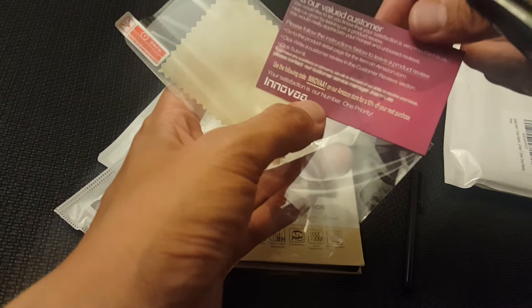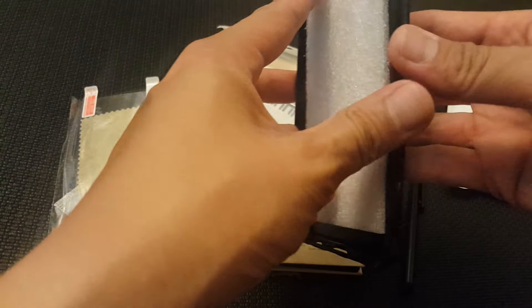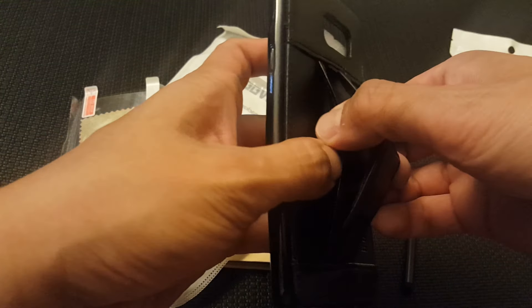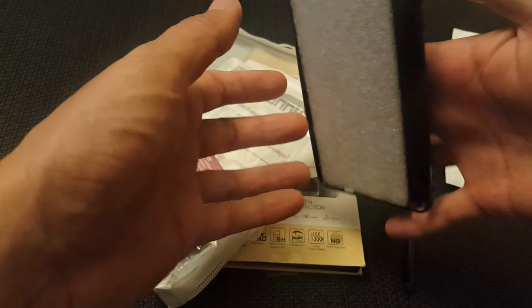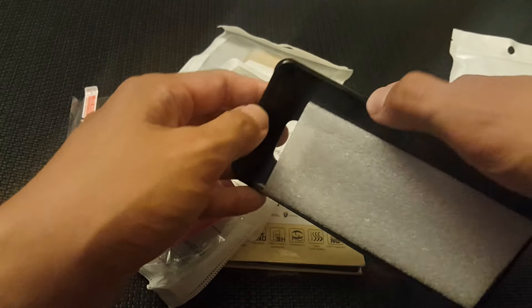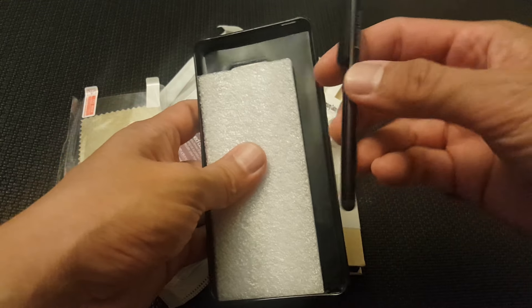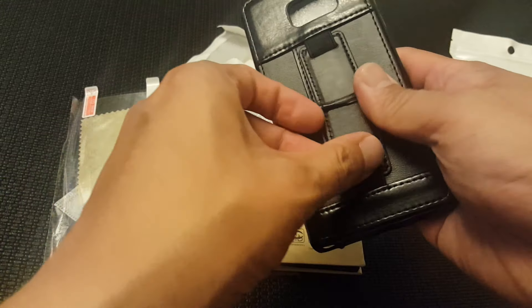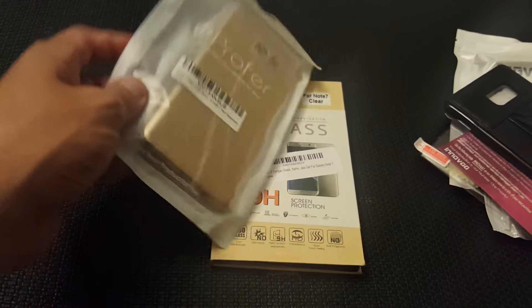This is from a company called Innovate One. This case is interesting because it has a built-in section on the back — right here — where you can put cards, and it has this strap so you can hold your phone like this. It's a plastic TPU full-coverage case that comes with a stylus. I'm not sure why you'd need that since the Note comes with the S Pen, but it's a pretty interesting case.